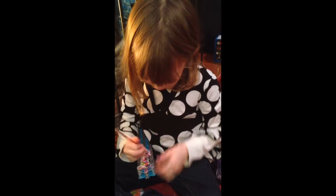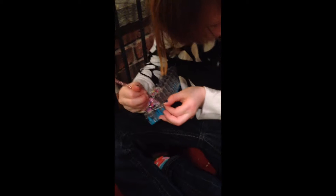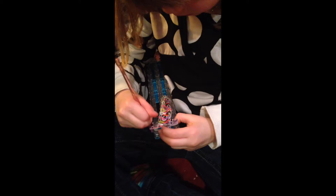Okay, so after you hooked all of them, then you'll go finally back in, and you'll hook that one to the center, and go back in again.